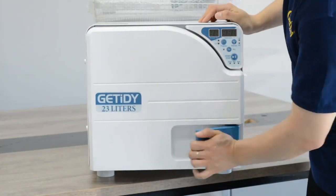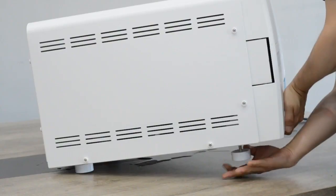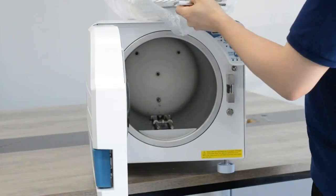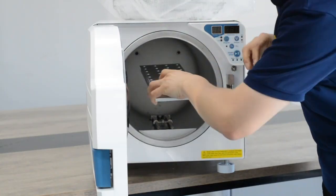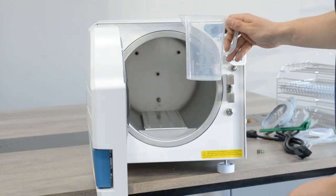Then we need to adjust the two front feet to make it higher. Place the aluminum protective plates above the heating elements. Then add distilled water.